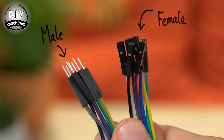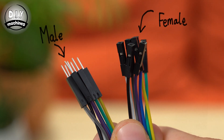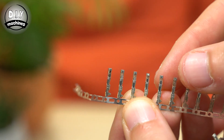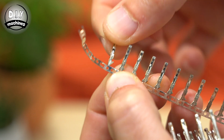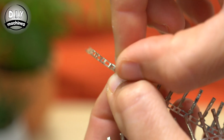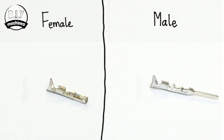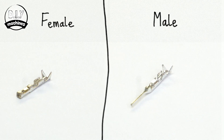First, we'll need to choose between a male and female connector. This is what the two look like when complete. You'll want one of these metal connectors — they often come on a roll and can be easily removed by bending back and forth a few times. This is the one used for the female connections and this is the male type.